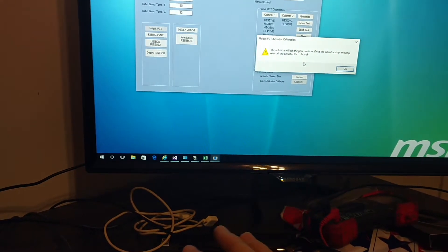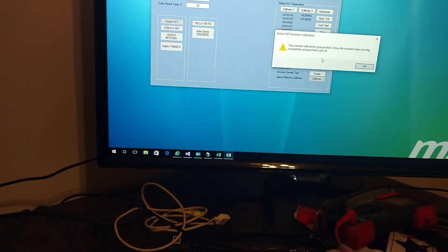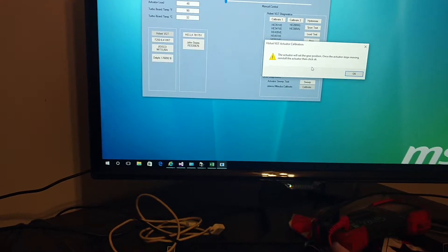This is mainly for pretty much brand new actuators that are literally right out of the bag or right out of the box from Holset. Essentially what it does, when it does that spin, it's basically just identifying all the available positions. So if you have an actuator that's already been working and you just removed it, you probably don't need to use this step.